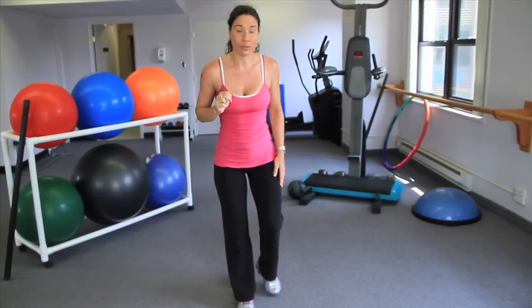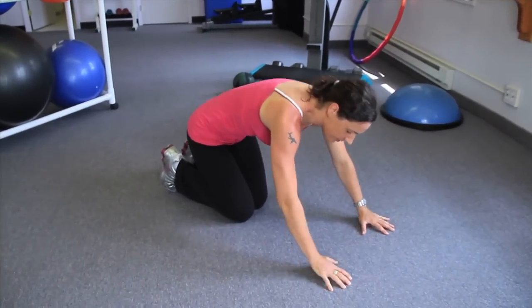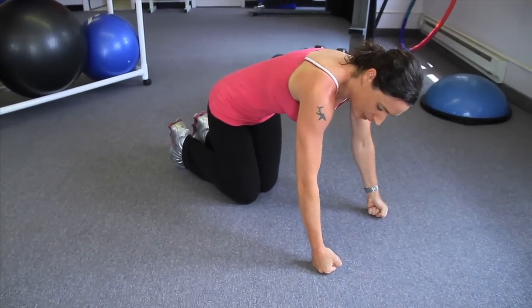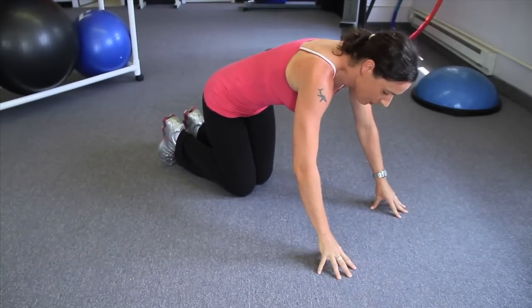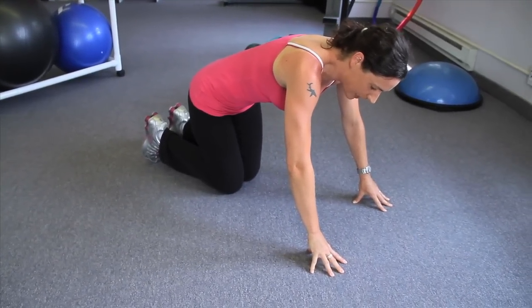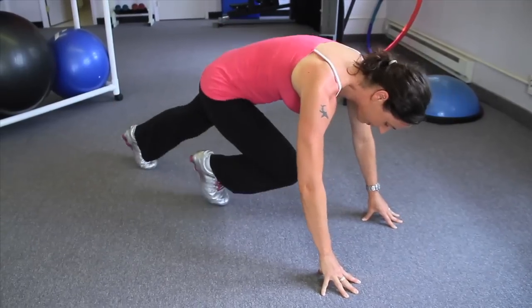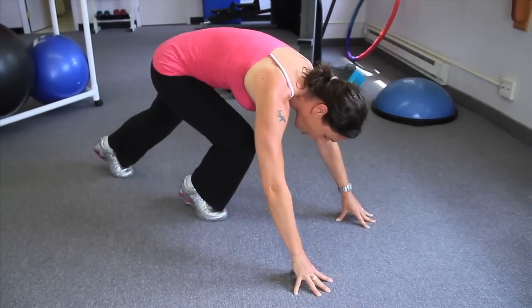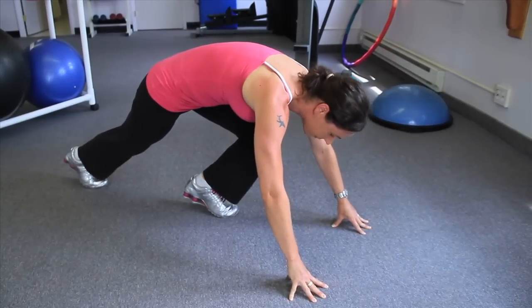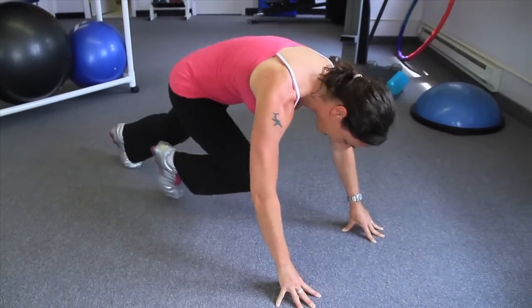Second exercise will be mountain climbers. You can either do these on your hands, on your fingers, or you can use dumbbells to hold you stable if you'd like more support for your wrist. Come up into a bit of a plank position, bring one leg forward — that's a mountain climber. I am not landing hard. Landing hard is very bad; it can hurt your knees. Tap the forward foot lightly. Breathe rhythmically in and out.